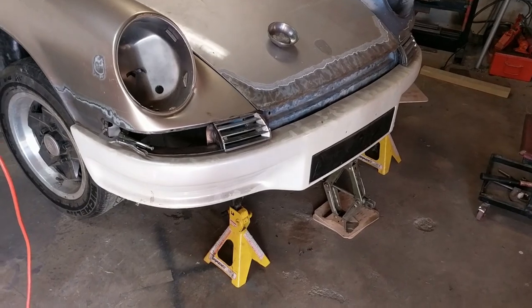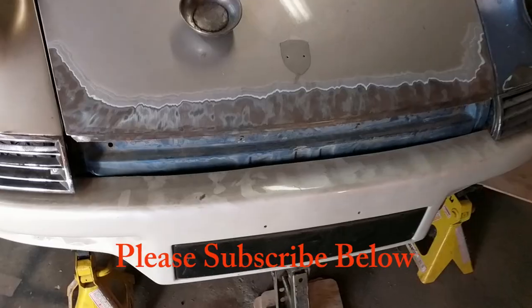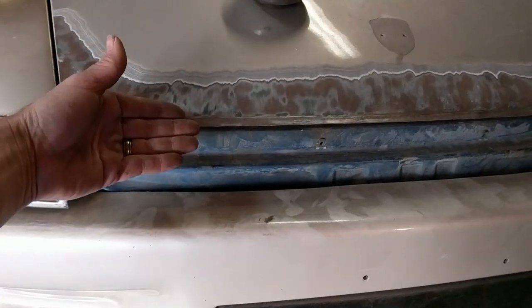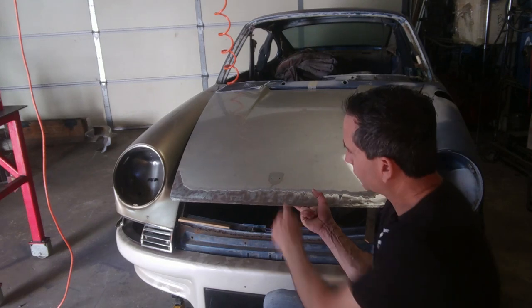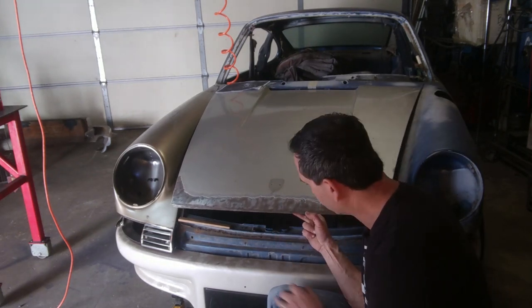I've quickly mocked up the grills and the bumper to illustrate the point that this section of the hood is missing. The hood needs to extend all the way down to this bumper. I also want to point out that this latch mechanism and this hood is still from the short hood 1974 version.